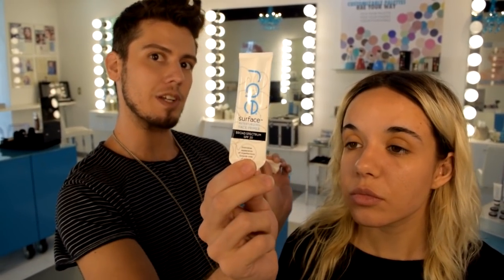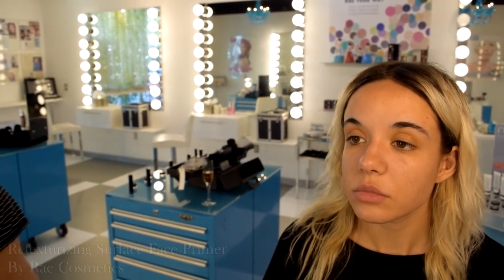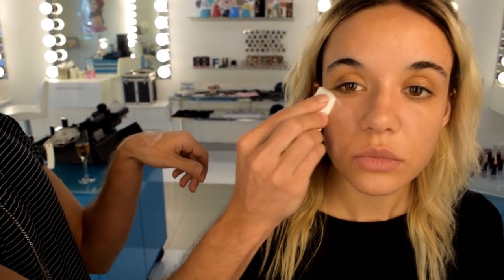Next we're going to lock in that serum with our Rae Cosmetics Retexturizing Surface Face Primer. This is going to have SPF 20 of a chemical sunscreen. It's a silicone-based product so it's going to give us that texture smoothing, as well as a little bit of a beauty blur — sort of like an Instagram filter that goes with you. It's also going to keep your makeup looking cute and give you that velvety matte finish. I don't want to put any of this on her eyes because it does have 1% salicylic acid in it, just to keep the pores clean.